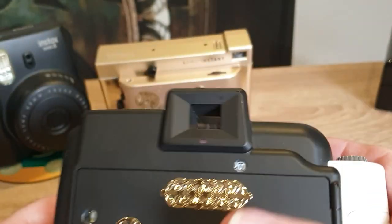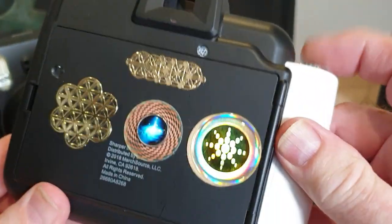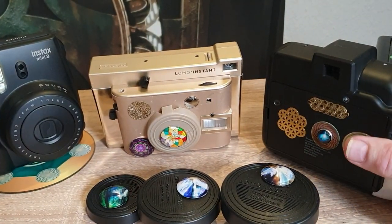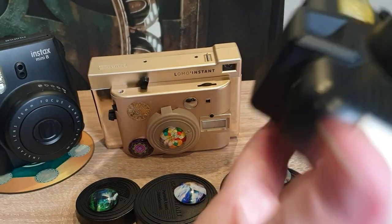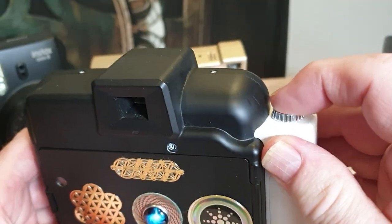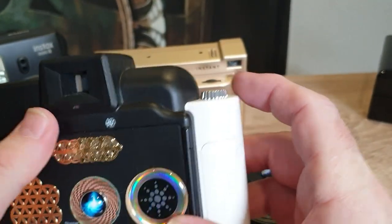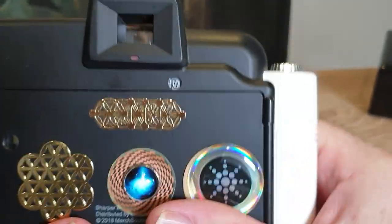All three cameras use this yellow-mark alignment system. You line up yellow to yellow, close it, and if it's a new cartridge, you hit the trigger to pop out the protective cover. Then you're ready to go. These cameras look more like traditional cameras, with a traditional trigger, viewfinder, and a sturdy build. I've always liked them and they're available online.